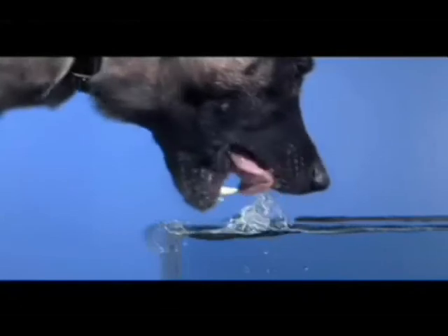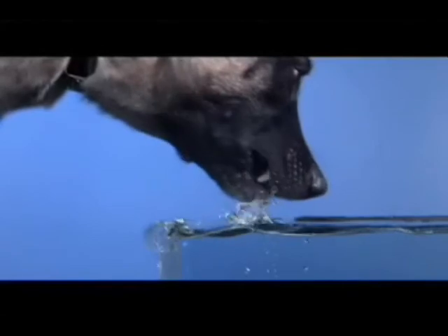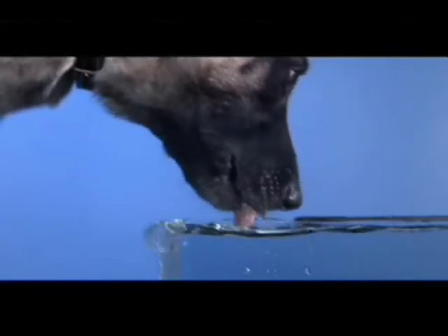We want to see how your dog uses its tongue to drink. Seems like she's creating a bowl underneath. At the shop we see dogs drink a million times a day, and I would have never been able to catch that.